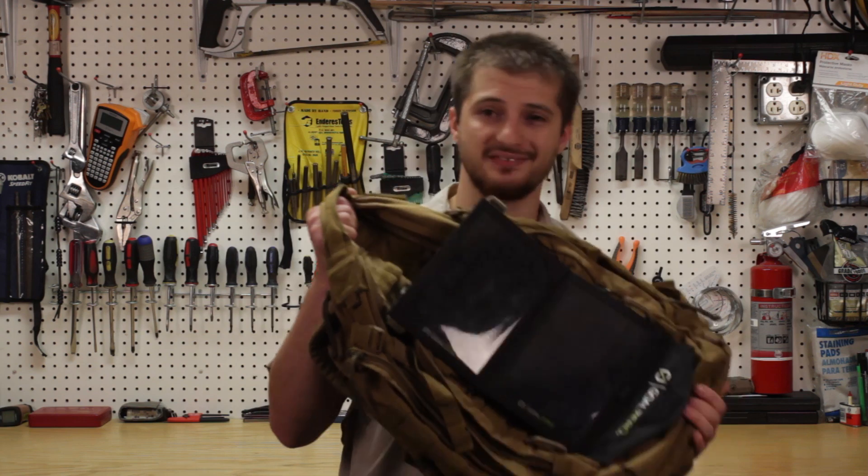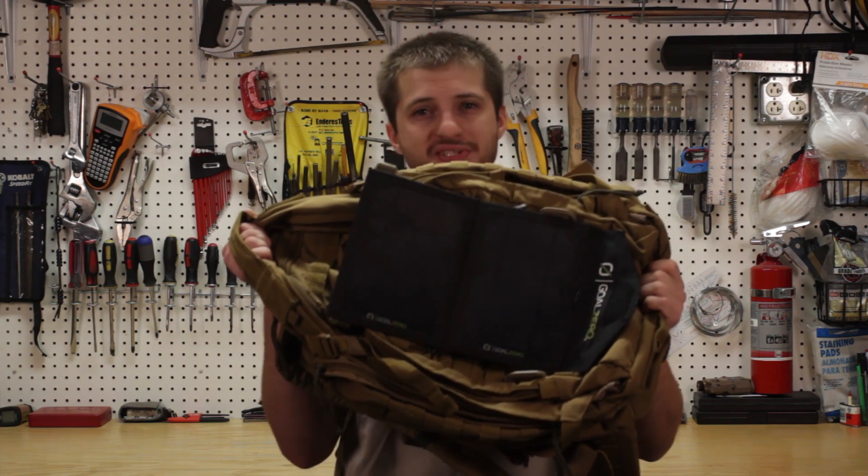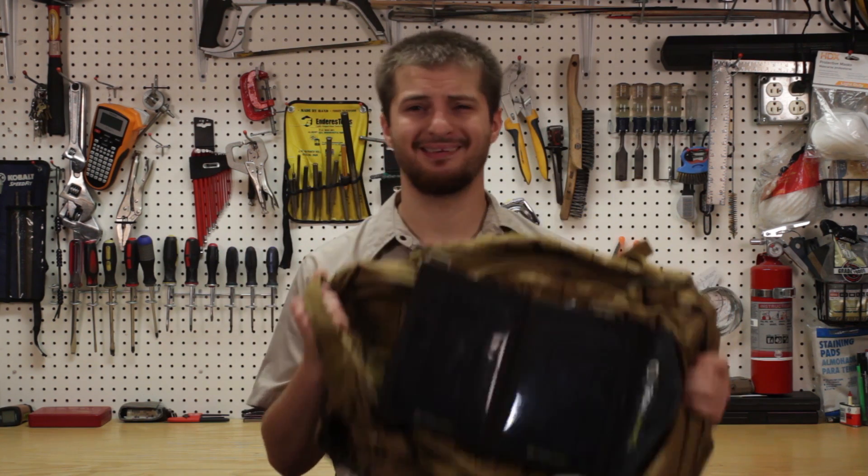Привет товарищи! Welcome to my Master Sky. Today I'll be showing you a really nice piece of kit. This is my personal solar panel and it's awesome.